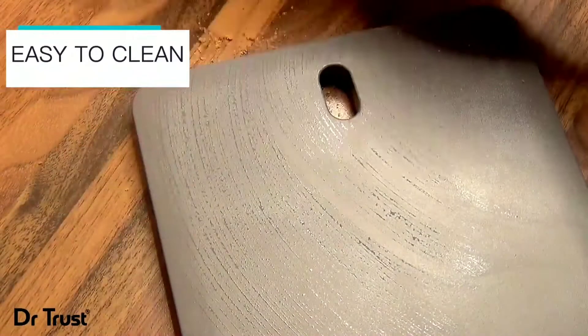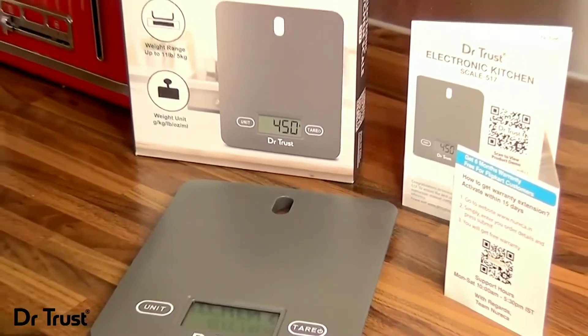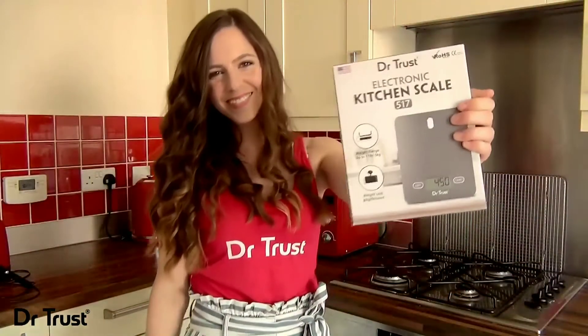It's super easy to clean with a quick wipe over and compact for easy storage. Streamline your baking with precision and style — get your Dr. Trust Electronic Kitchen Scale 517 today. Have a great day!